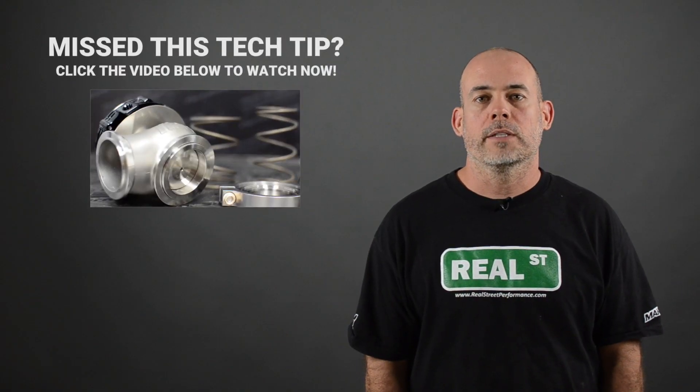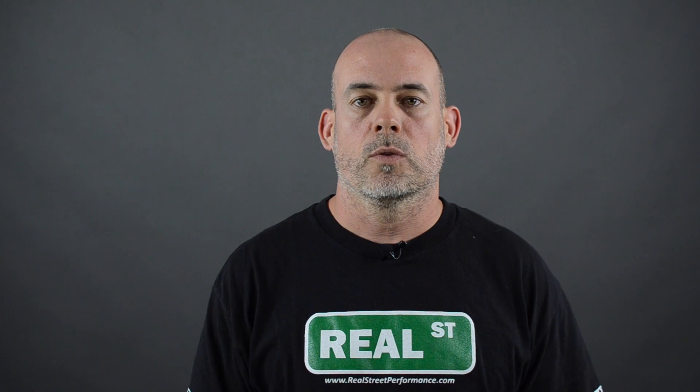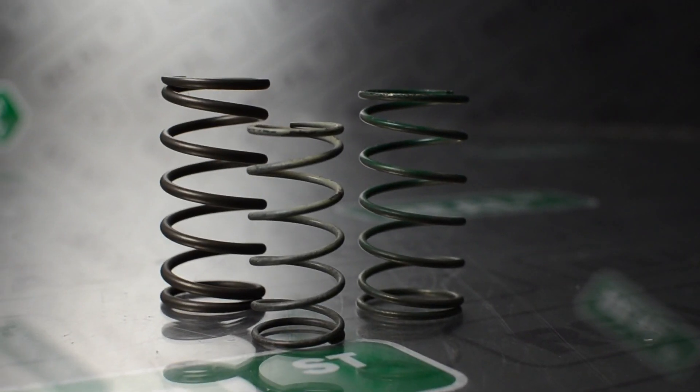If you recall the tech tip we did on wastegate springs, you'll remember that you can generally double the wastegate spring's output with a single boost control solenoid. So if you have a base spring of 8 PSI, that's the least amount of boost you can make, and you can generally make about 16 PSI with a single three-port boost control solenoid. If you have a two-wheel drive car and you'd like to make 40 pounds of boost in fourth gear, you're going to need to start off with a 20 pound base spring. Since we know that the base spring is the least amount of boost the system will run, you may get yourself in a situation where the tires won't hold 20 pounds of boost in first gear and you may need a lower base to work off of.